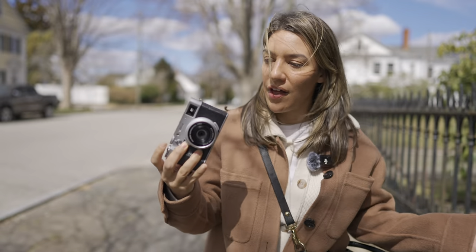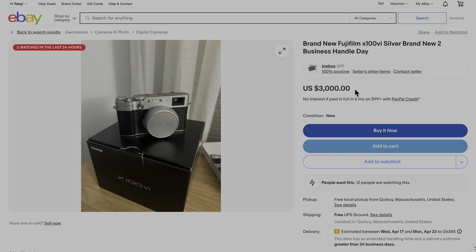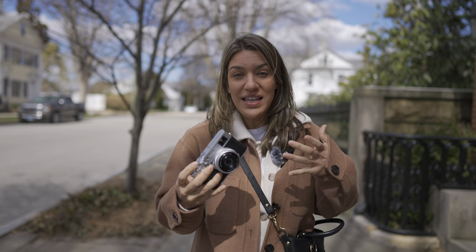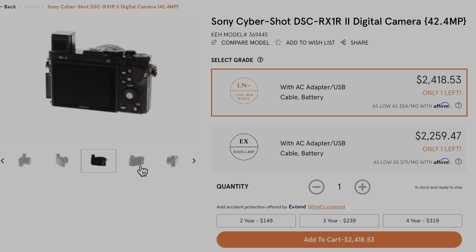These cameras have a cult following. This is already selling on the second-hand market for $2,600 — it's a $1,600 camera. So why are people so obsessed with these? They are not the sharpest cameras; they don't produce the best image quality, and there are Sonys that do a better job and are smaller. But there's a combination of traits that makes this camera really fun to use.